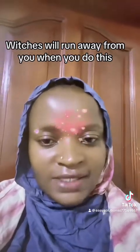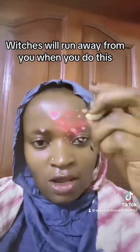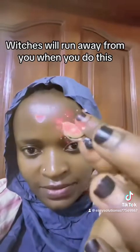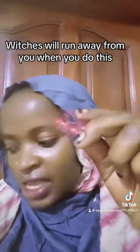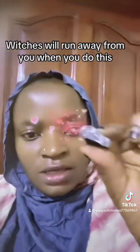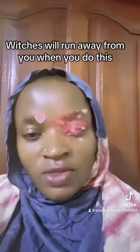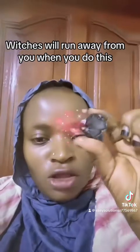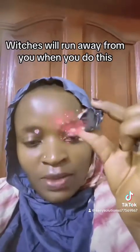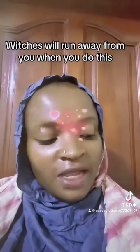All those forms of spiritual attacks, you can use these two things: charcoal and garlic. I carried a very small piece of charcoal — actually this one is bigger — charcoal and garlic. So this is what you're going to do: you are going to crush the charcoal, turn it to powder form, and add it to bath water.